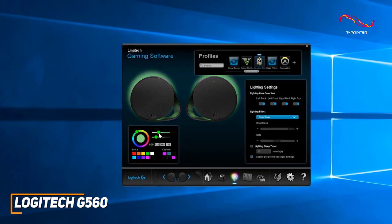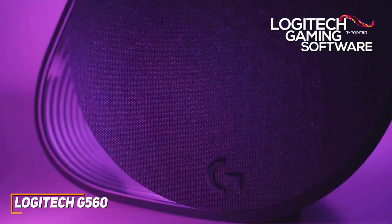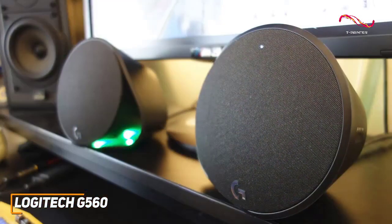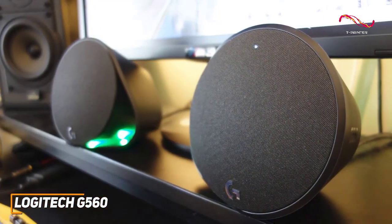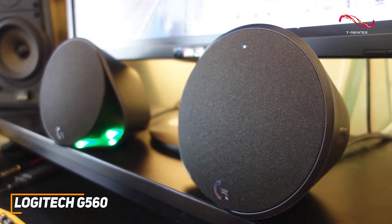It's also compatible with the Logitech gaming software to configure the lighting, switch EQ settings, and more. The Logitech G560s offer vibrant built-in RGB lighting, surround sound capabilities, and consistently immersive audio.